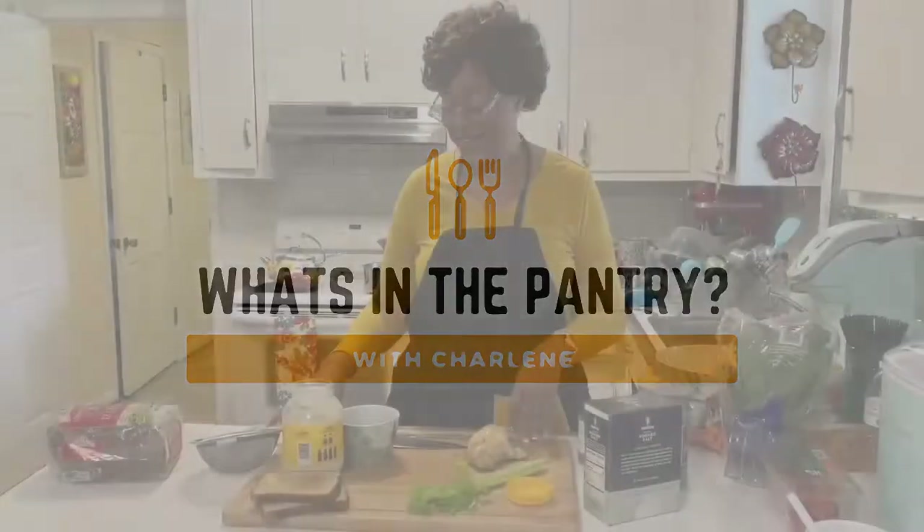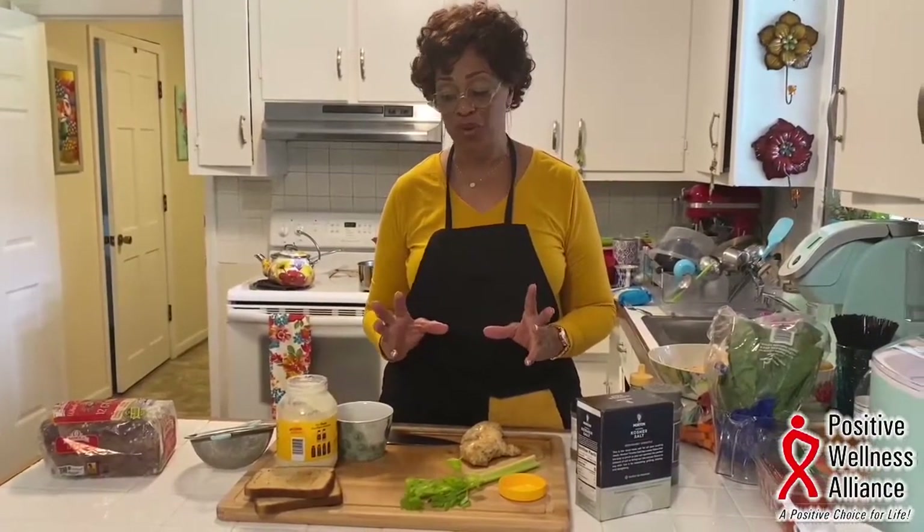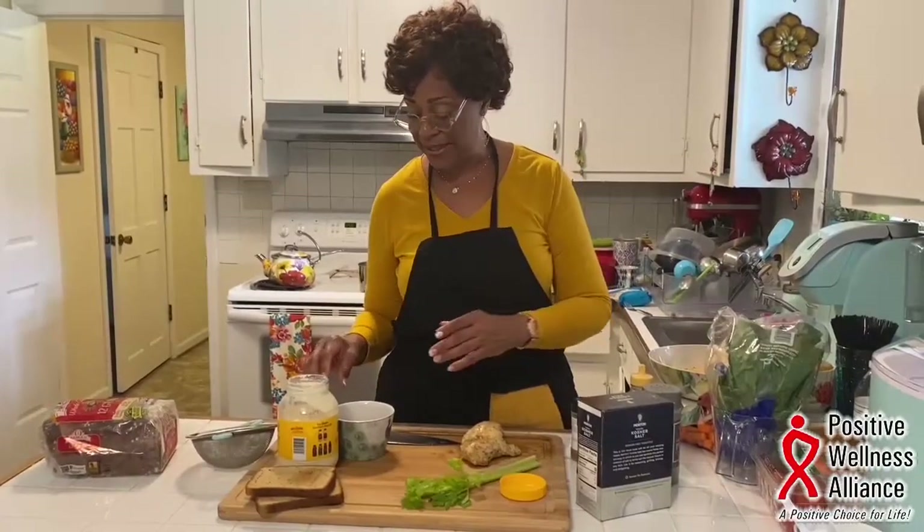Who doesn't like a good chicken salad sandwich? We've got one chicken breast and we're going to make it with just one. You can always multiply this recipe and use more chicken breasts, just multiply your ingredients later.